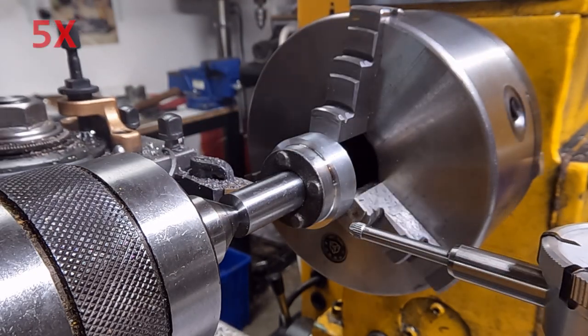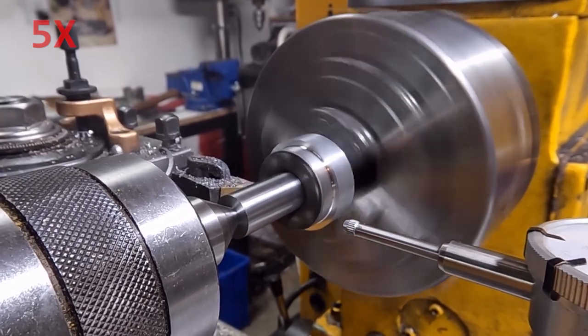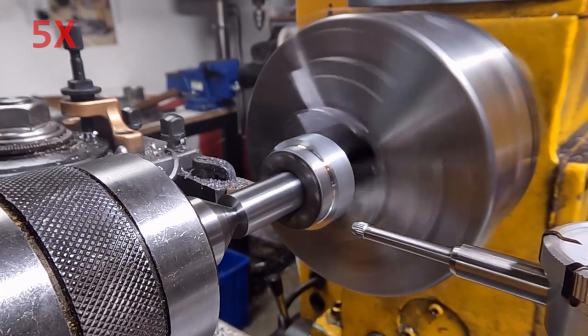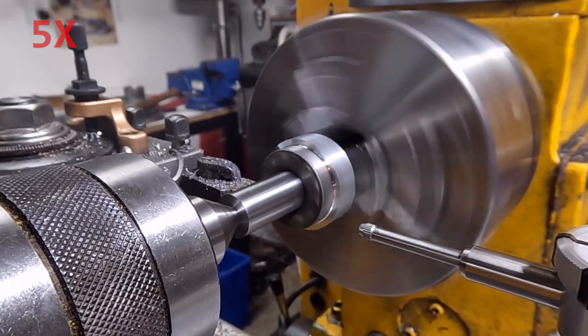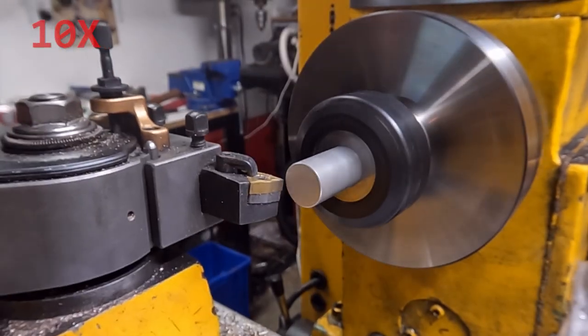Finally here I'm taking a very light skin pass over the screw bosses. This will give me both a diameter and a surface for reference for mounting in the mill for drilling holes.